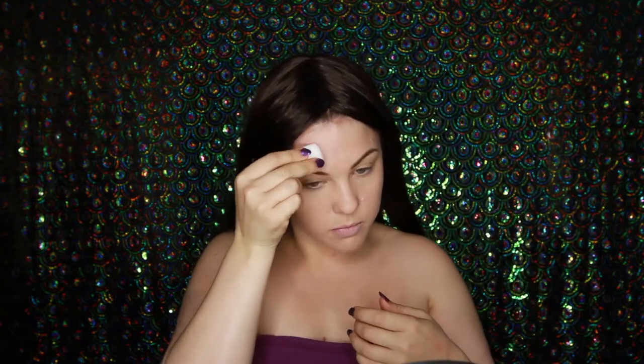Now I'm going to be removing some of my foundation to put on my antlers later on, just so the spirit gum has something easy to stick to.